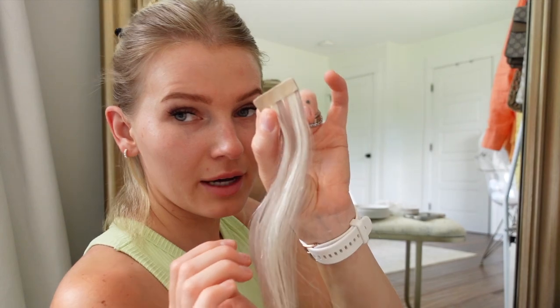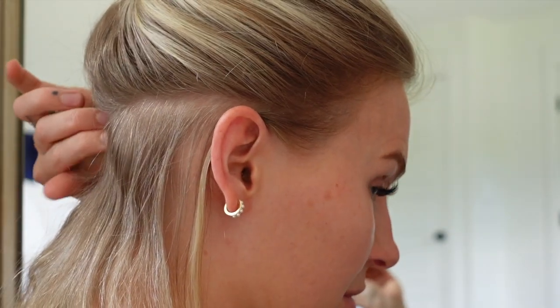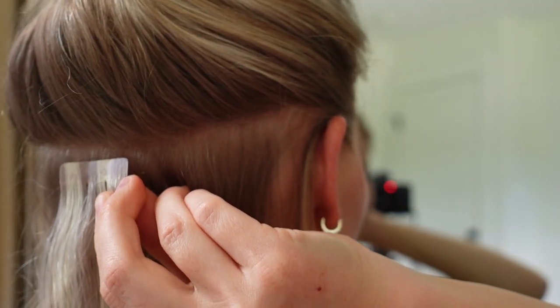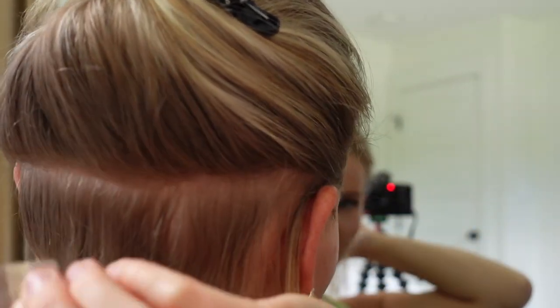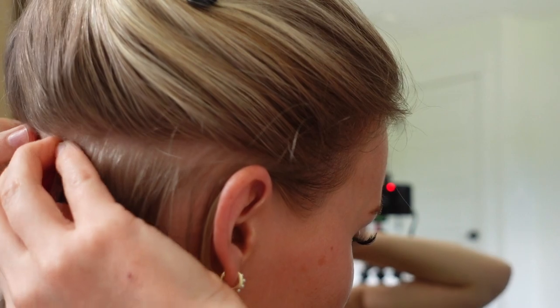I usually do about four layers — one part, two, three, four parts. I'm going to take the backing off of the tape portion to reveal the sticky side. With the sticky side facing your natural hair, you want to place it as straight as possible. I'm going to start in the middle, then place two more on the sides so everything flows nicely. I have a mirror in front of me and a large mirror behind me so I can see what I'm doing. Place it a few centimeters away from the root, right there in the middle, and press it down so it sticks to the hair.